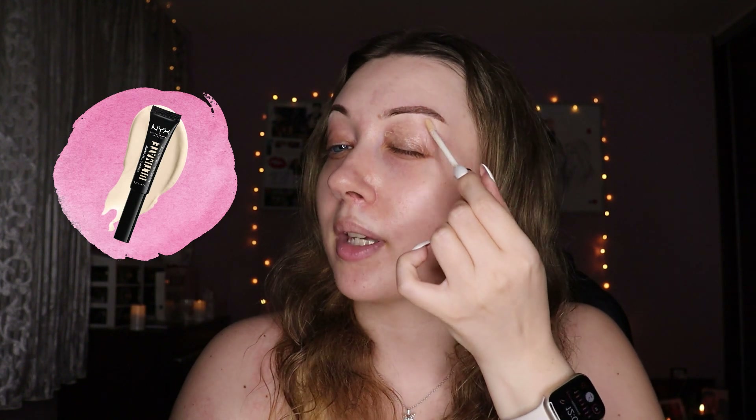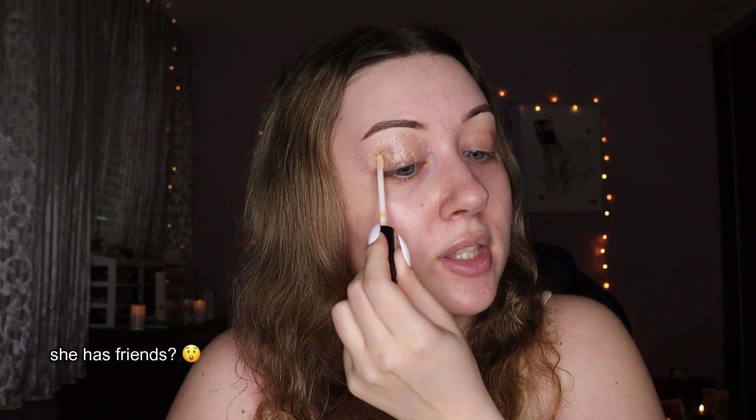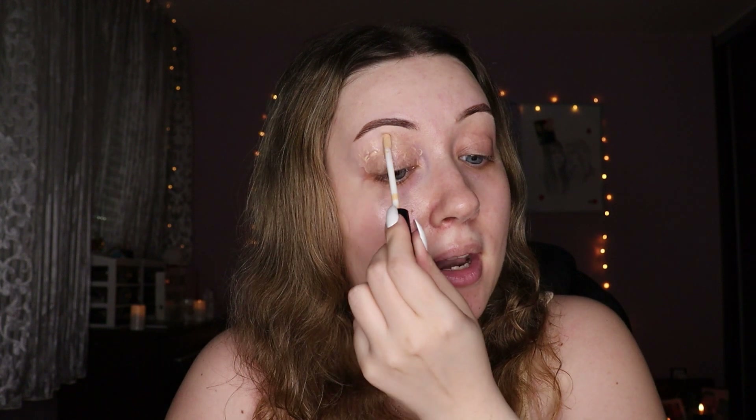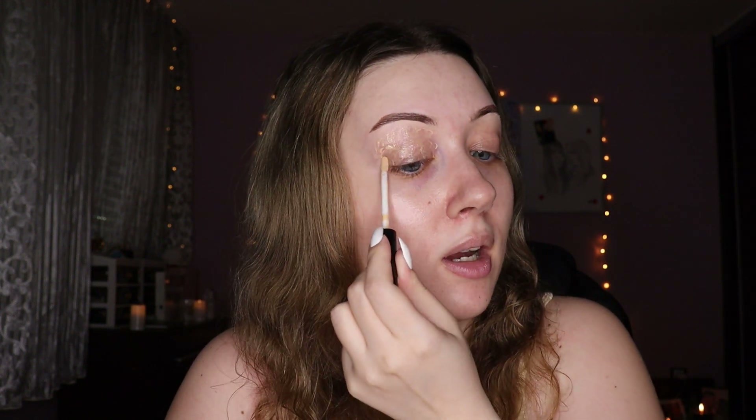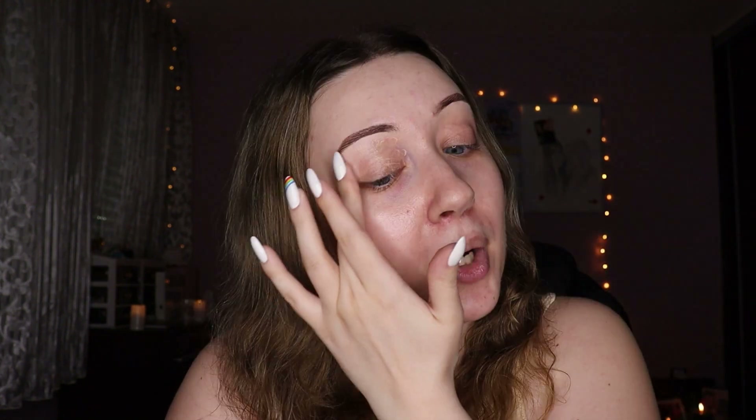As per usual my eyebrows are done, and I'm moving on to eyeshadow base before I start with the eyes. Something surprising today is that I'm not starting off with my usual Peewee's base — I'm starting with a NYX eyeshadow base. A friend recommended it for summer, saying it really makes eyeshadow stick and not move even if you're sweating. I'm wondering when she ever sweats, but okay — let's see if I'll be making a very angry call after this.